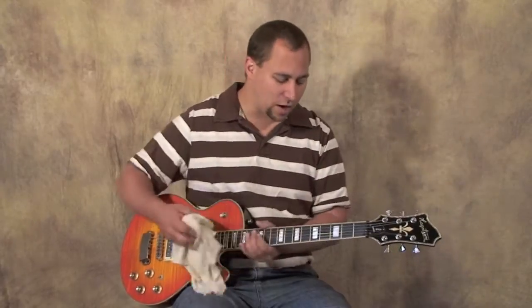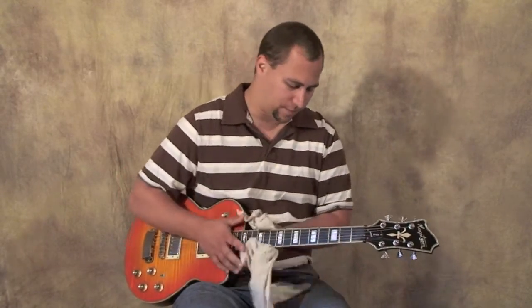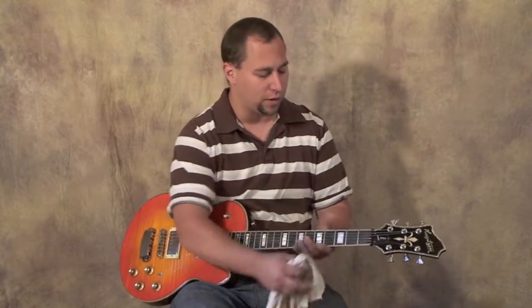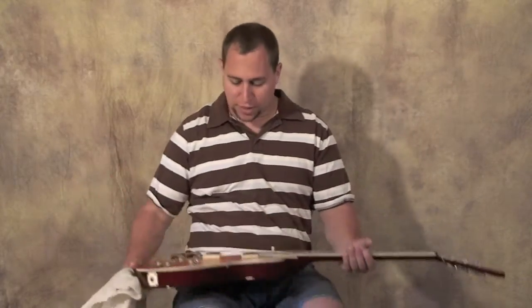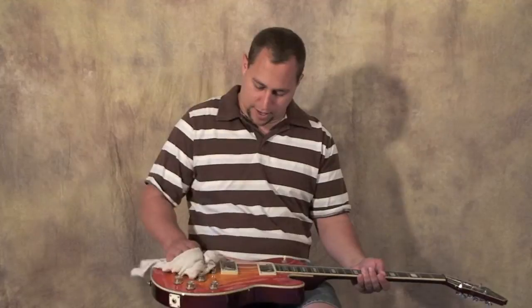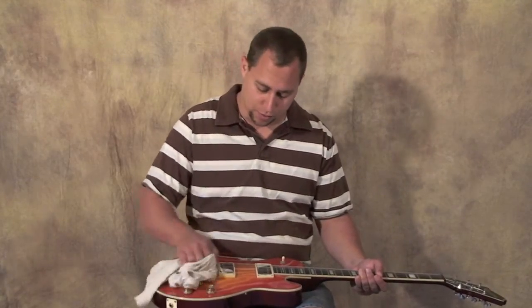What I recommend doing is use a rag and clean off your guitar — just basically wiping it down, getting any sweat and grime off of there. You can wipe down around the headstock, around the tuning pegs, and wipe down the body of your guitar. It keeps it shiny, but most importantly you're removing all the grime and sweat that can build up long term and create damage to your guitar.